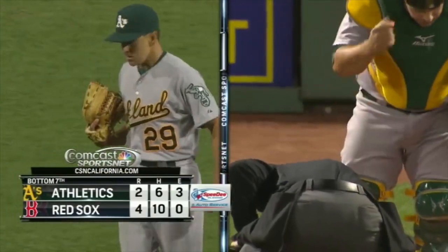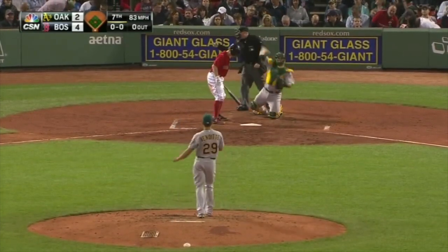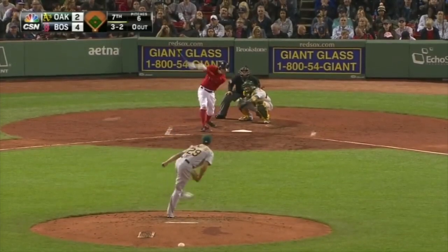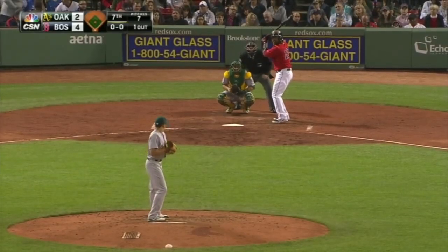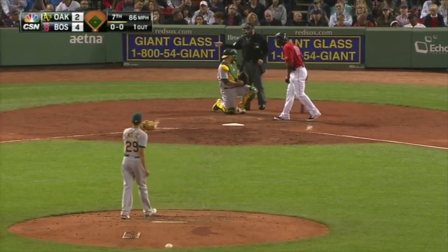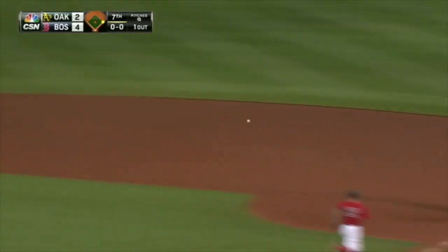First pitch is a strike on the inside corner. He's in a couple of hits, rolls that one. The first is scooped up by Canada, who will take it himself — one out. There's a group right there in front of it. No warm-up pitches during a change — could be a double play — and it is.